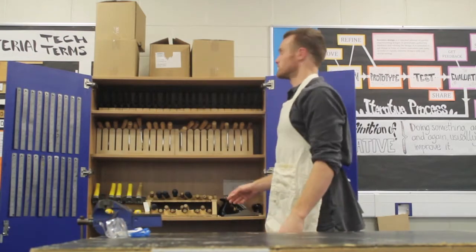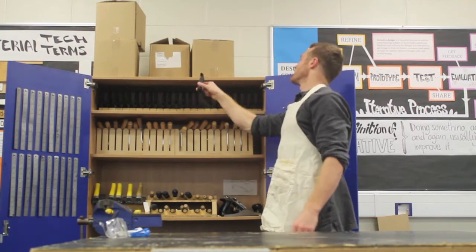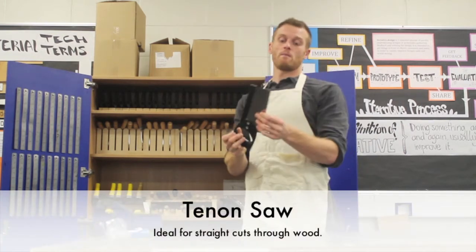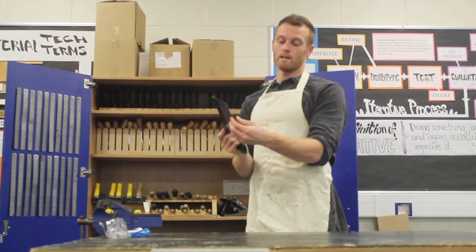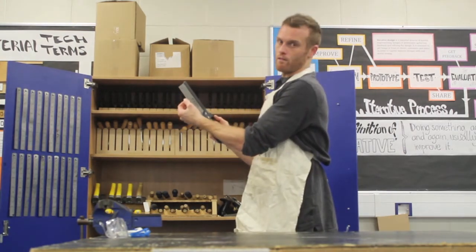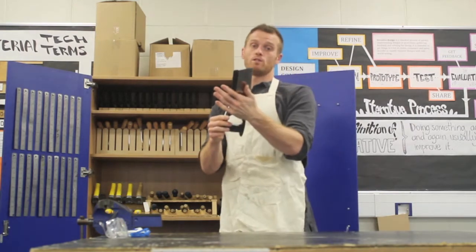Back to what we're focusing on today — we have the tools in this cupboard. So, the tenon saw: a nice substantial blade, great for doing straight cuts. It has quite big teeth — the jagged triangles on the very edge of the blade. These are called teeth and they are the things that cut through your material. This is for wood.